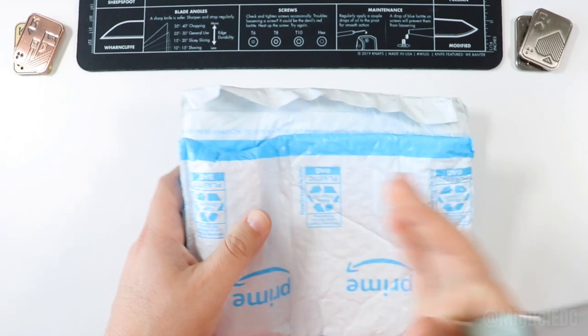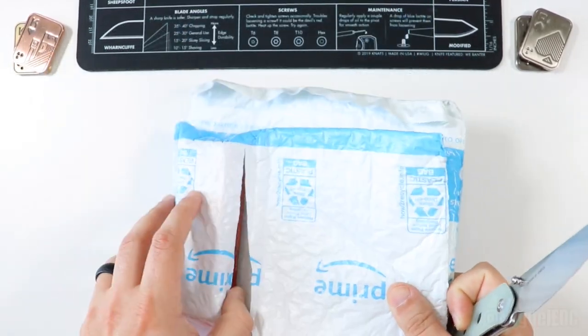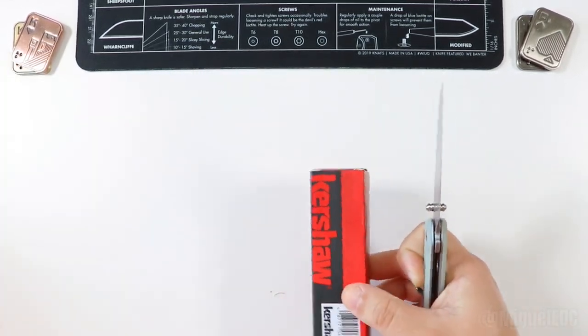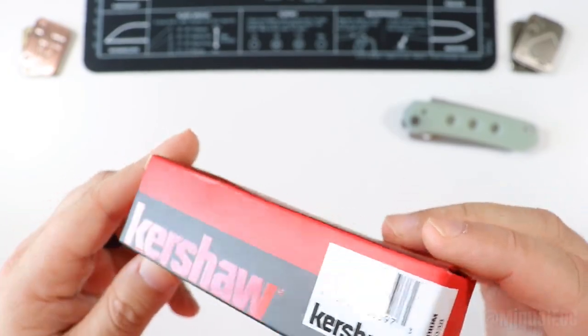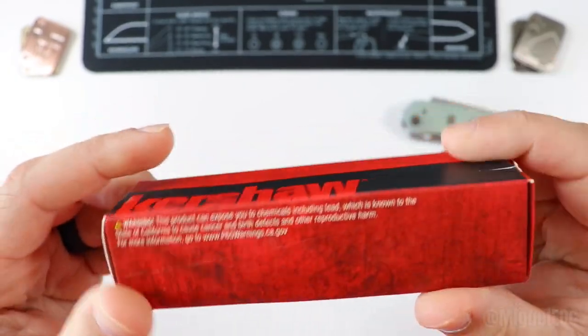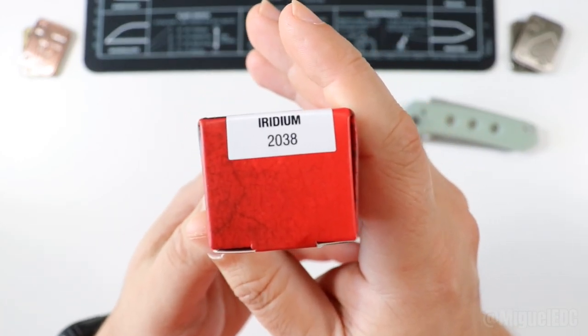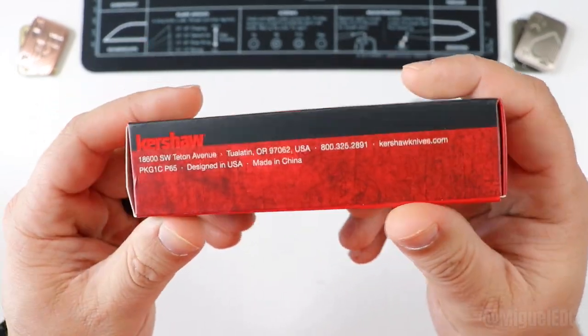Got a lot of packaging, but the box is right over here. You guys know what's up — here it is. That's right, we're doing a Kershaw knife. Let me give you guys a little hint right there — we're gonna be unboxing the Kershaw Iridium. About time! It's just about time we finally unboxed this guy on the channel. So let's go ahead and break into the package here.